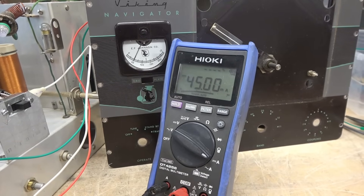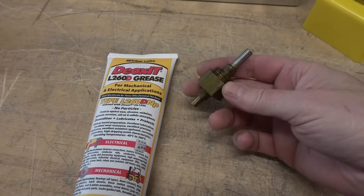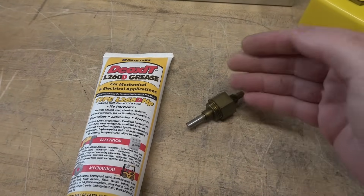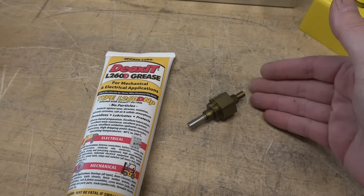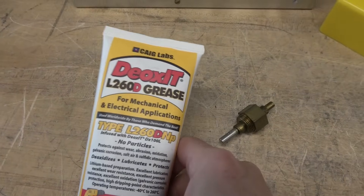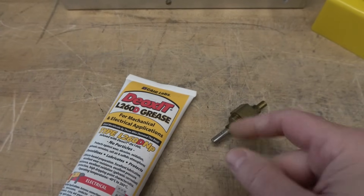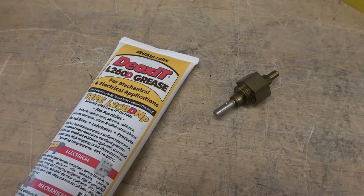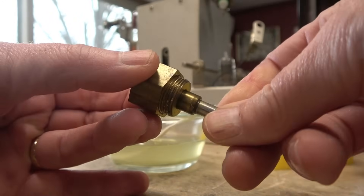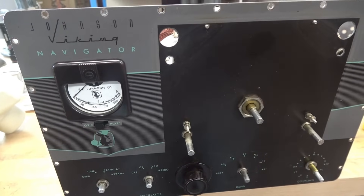The next task is to open up the vernier, clean and lube it — this guy is pretty stiff. I've shown this process in many videos on Johnson Rangers so you can go back and look at that. I'll be using Deoxit L260D grease for the lubricant. The vernier is cleaned and lubed and ready to reinstall.